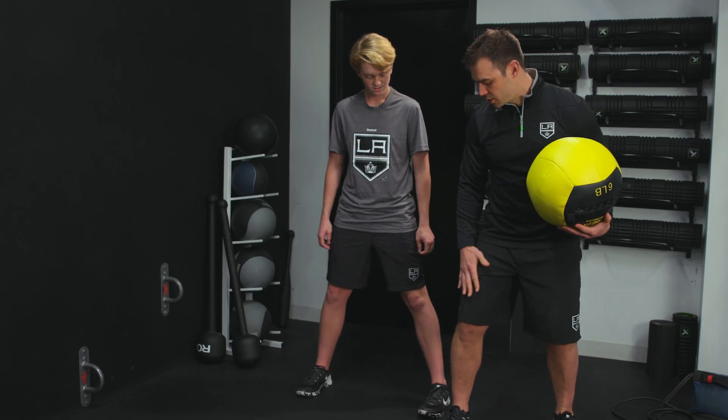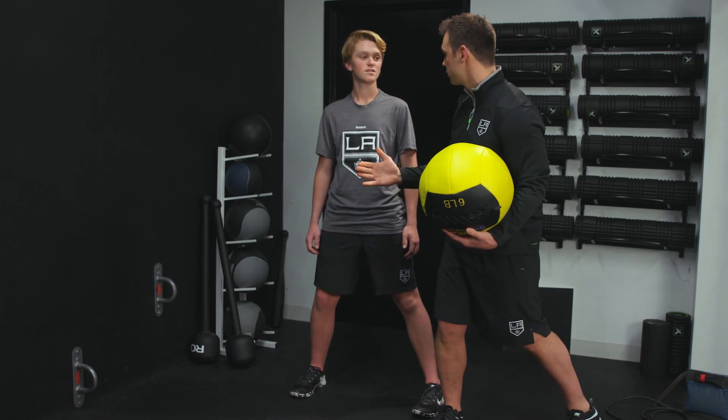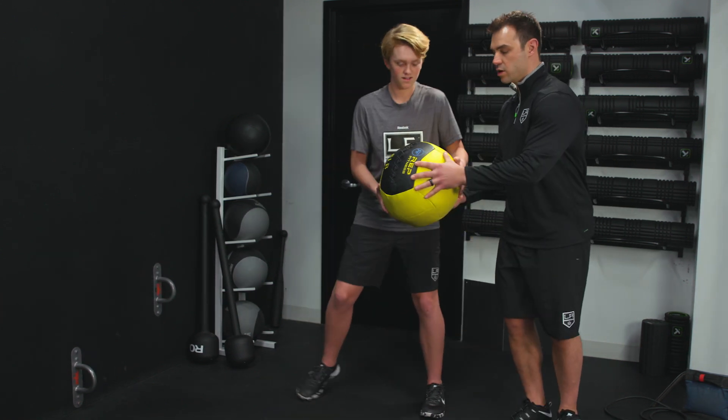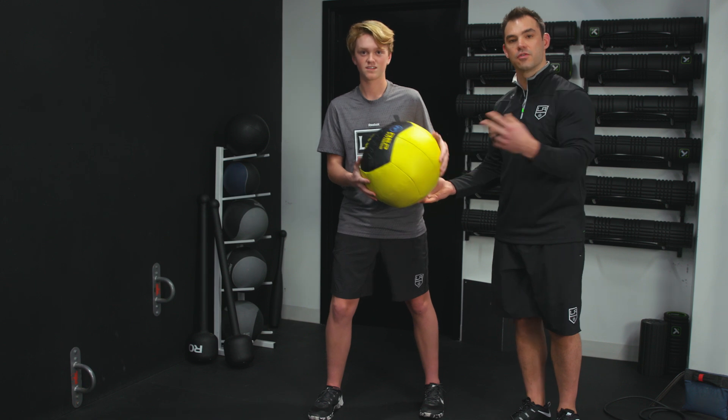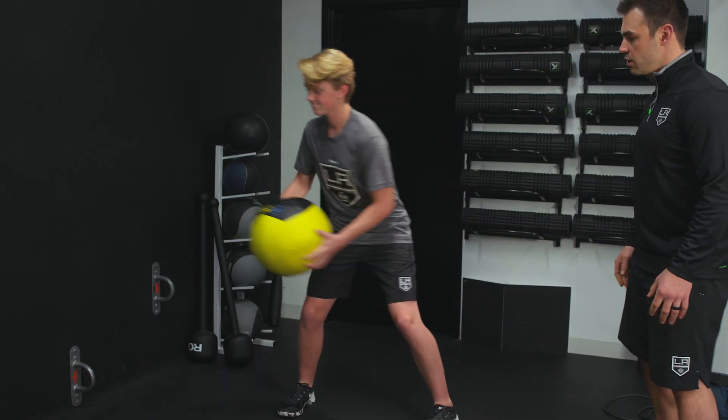One key point here is to keep the front foot perpendicular to the wall so that you get that rotation on the front leg. We're going to do six repetitions on this side, and of course we would always do the opposite side as well. So load and explode.